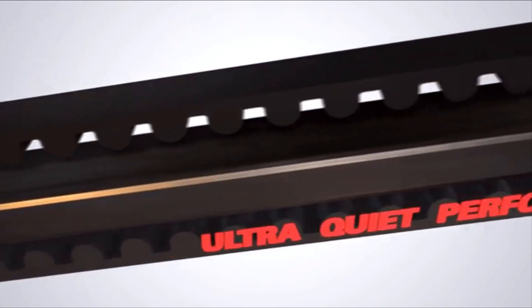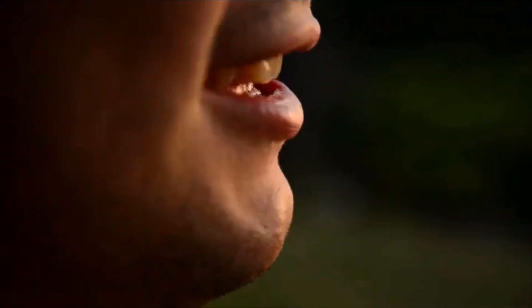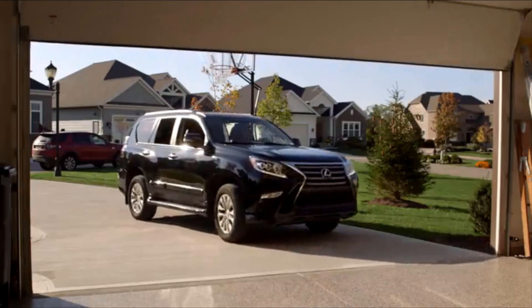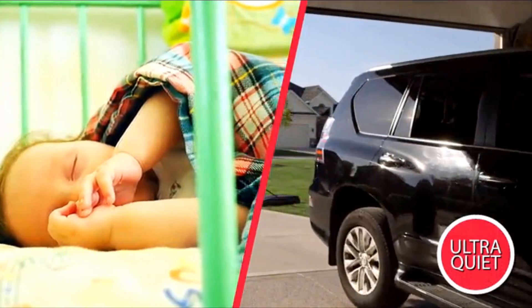What's quieter than a Genie Belt Drive garage door opener? Nope. Afraid not. Not even that. Fact is, Genie Belt Drive openers are as quiet as they are fast and powerful — ultra quiet. Because there are just so many things you'd rather hear around your house. Or not hear.